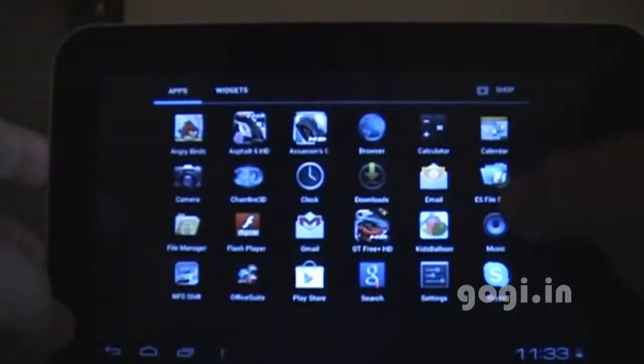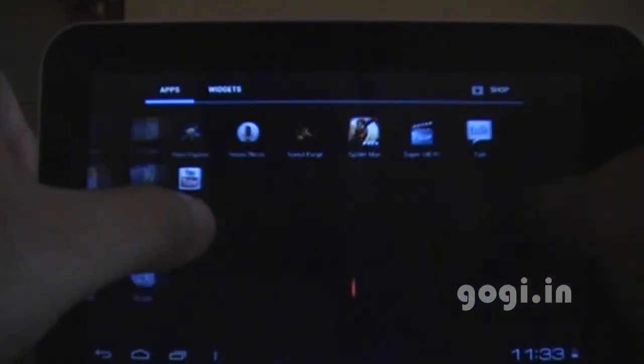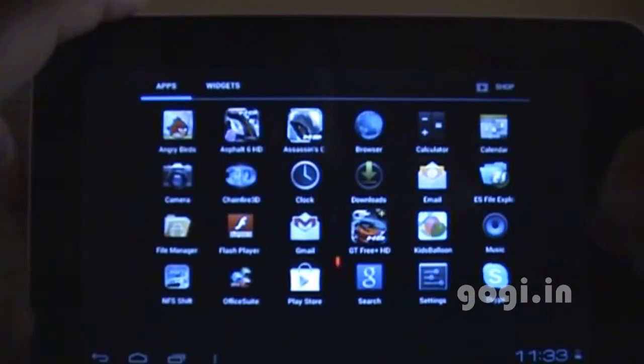Now I'll just check the touch screen. No problem with the touch screen. Perfect.